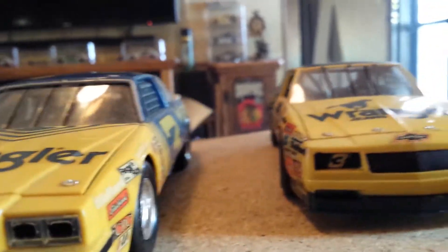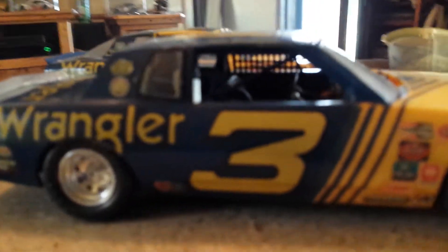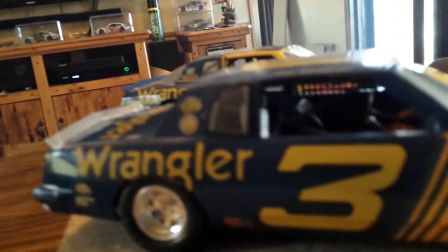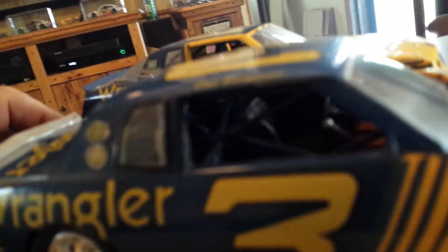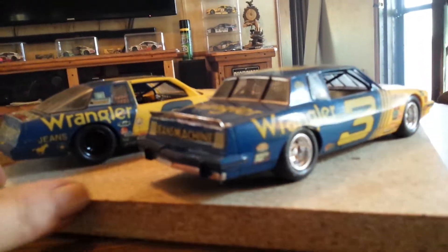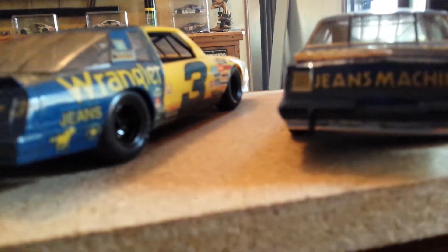A lot of fun to build them. This is back when he still had Wrangler for his primary sponsor. There's the old number three before it got to be the iconic number three. These were fun to build. They've been sitting packed away for quite a few years now.